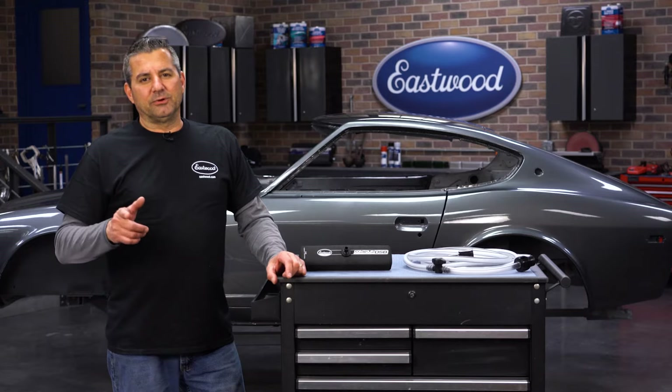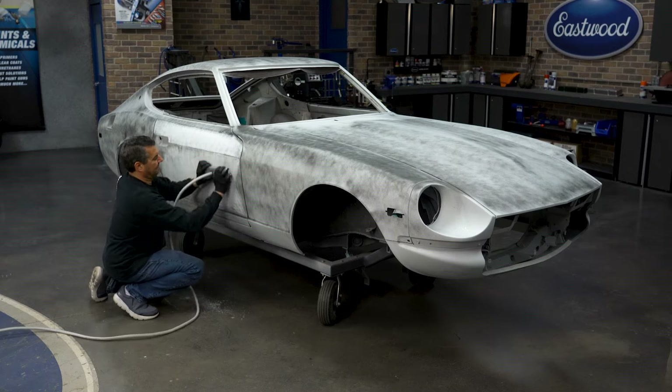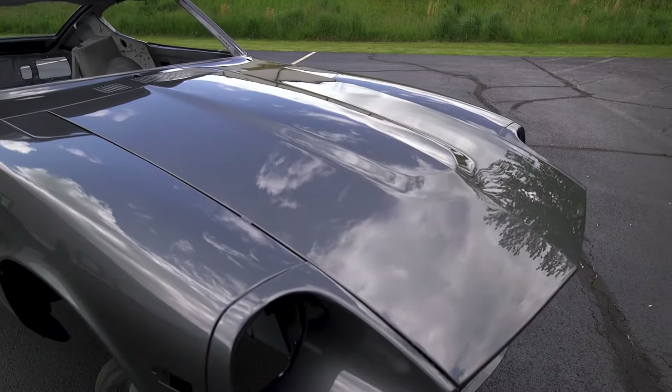Ask any painter — the key to a good paint job is in the prep work. That's where this helps you. This is something that we sprayed here in-house, but when you see the close-ups of the car, you're going to be astonished at what you can complete at home using this system.